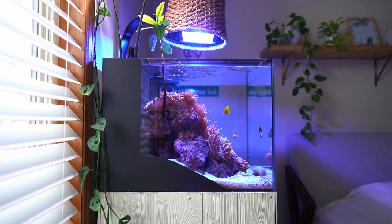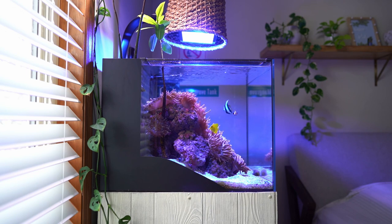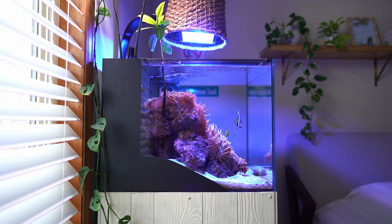Anemones are very easy to keep — very easy. This tank compared to any LPS or SPS tank will be way, way different. I treat this tank as one of the easy freshwater tanks. This is even easier than a freshwater tank in my opinion. Just don't do these three things. Enjoy the hobby. Enjoy your anemones.